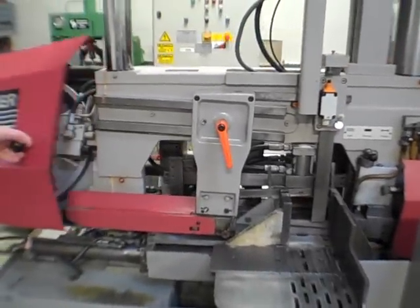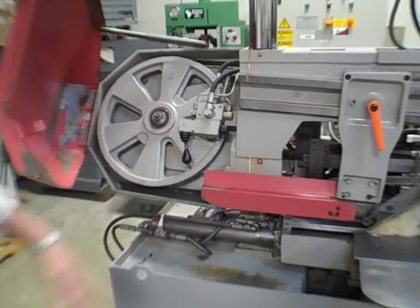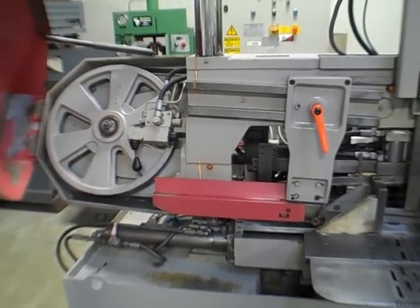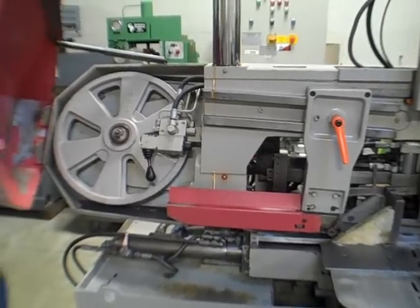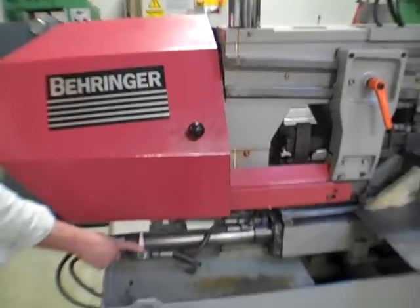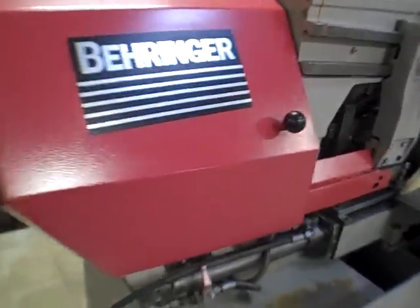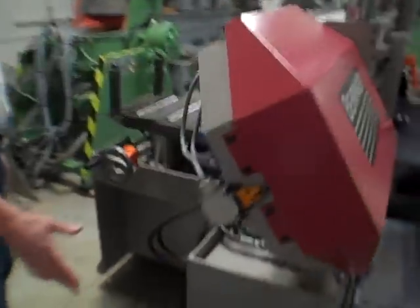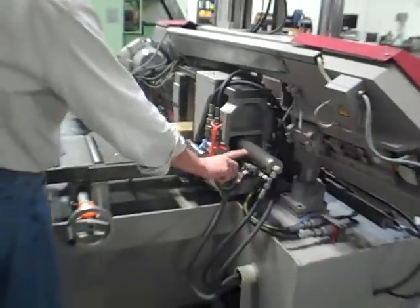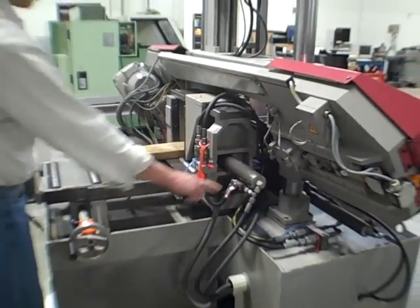I'll show it as we bring it around. Blade control here. Hydraulics — we're not on, but that's for blade tension. On-off valve for the front vertical vise. Interlocks for the covers. This all works good. Rear valve — on-off valve for the feed vertical vise.